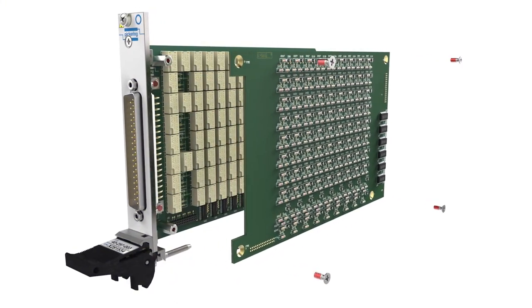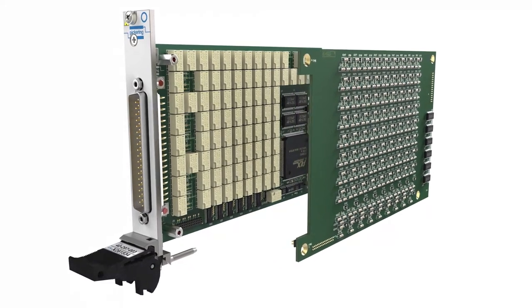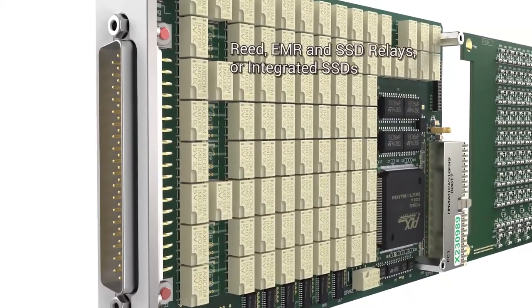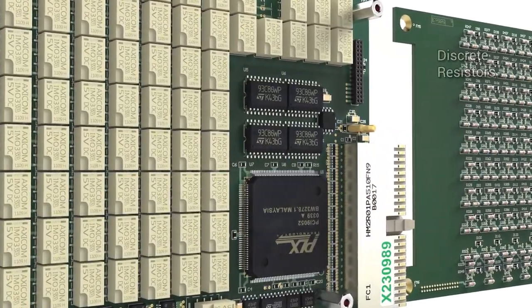At Pickering, we've designed all of our PXI and PCI programmable resistors to use real resistors that are adjusted using reed, electromechanical or solid-state relays, as well as integrated solid-state devices. All are controlled via a user interface on a host PC.